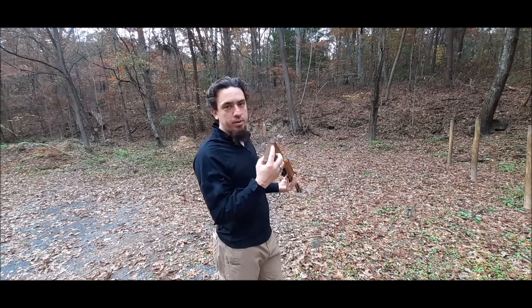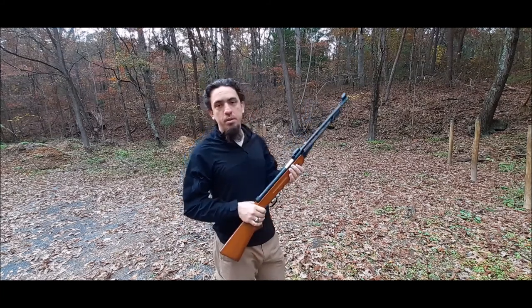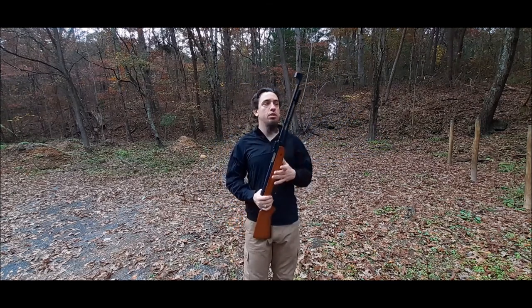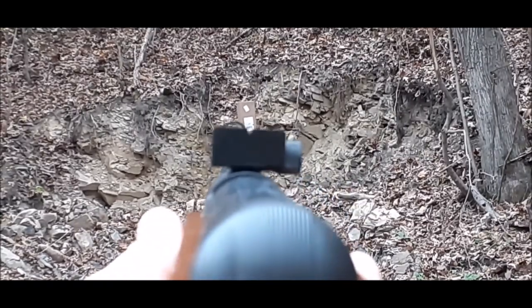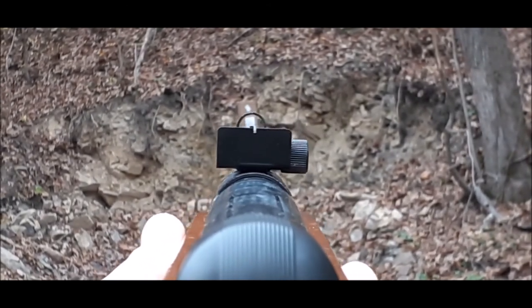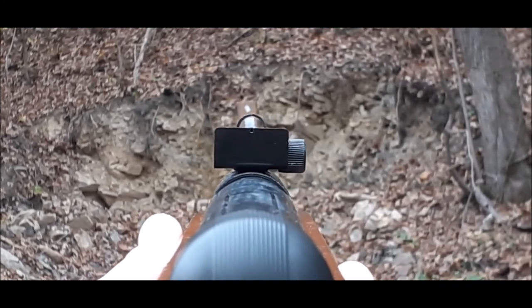There's the grooved buttstock — no rubber. I'll try to find a rubber one, but I'm not going to over-accessorize this. I want to keep it pretty basic. It's just a $60 pellet rifle. I'm actually going to be shooting at the box that it came in, which is only about 60 to 65 feet away. I measured it with my stride, but I'm not really sure, to be honest with you.